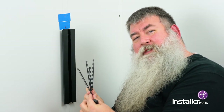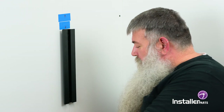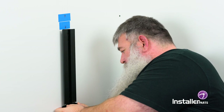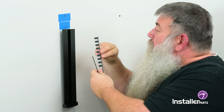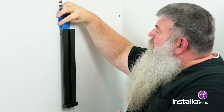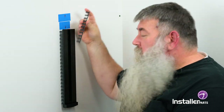Next comes the cable management system that comes with the kit. You're going to use this piece and put it on the bottom — it slides up the rail and then snaps in place. Then take these pieces and with the bumps facing the back you'll see there's a little track to slide them down — one on that side, one more on that side, and one more on this side.